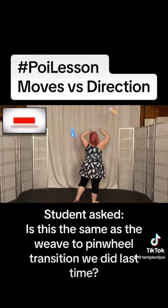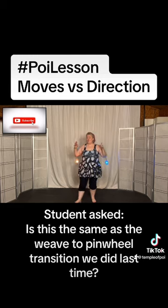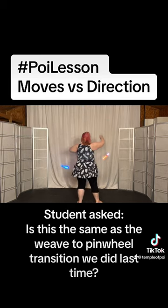This pinwheel, both hands are anti-clockwise. There are four of them — as with pretty much every move, there's four directions that you can do the move: right, clockwise, anti-clockwise.